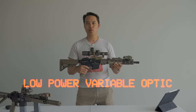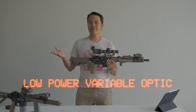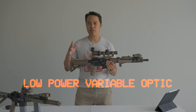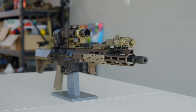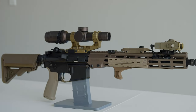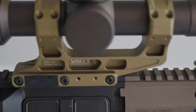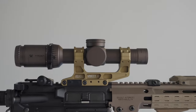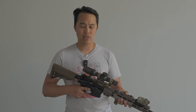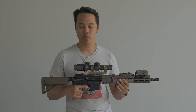LPVOs have been exploding onto the market, especially amongst real steel shooters. It's less practical in the airsoft realm because you can't extend the ranges like you would in real steel. With that being said, magnified optics, especially the replica versions for airsoft, have come a long way. This review is going to come from that standpoint.